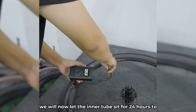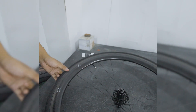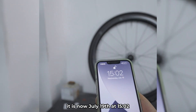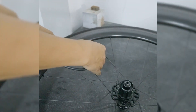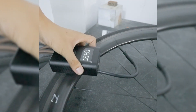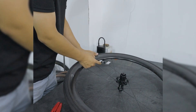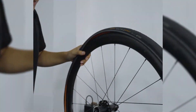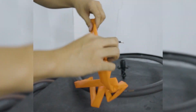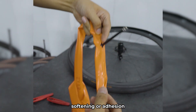The inner tube is now left to sit for 24 hours to observe any air leakage. 24 hours have passed — it is now July 19th at 15:02. Measuring the air pressure again, the current air pressure is 88 PSI. Removing the inner tube from the wheelset for visual inspection, we can observe that there are no signs of damage, softening, or adhesion.